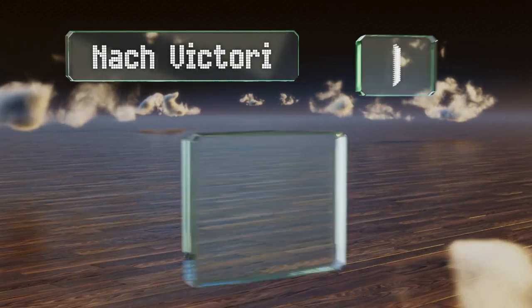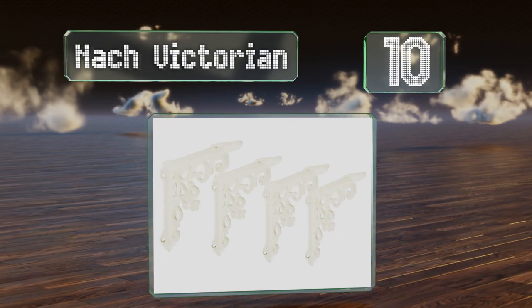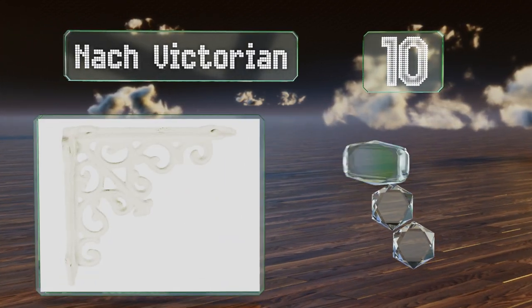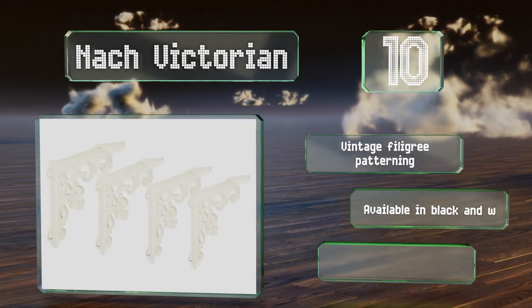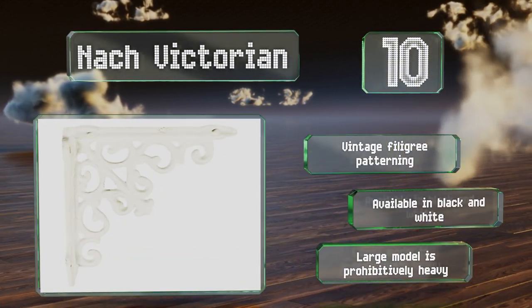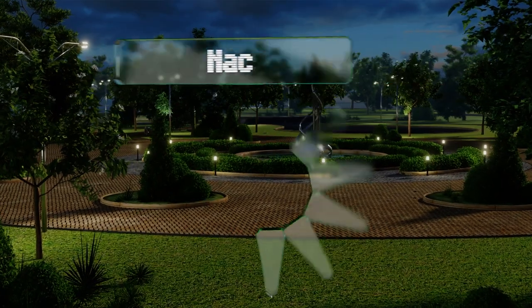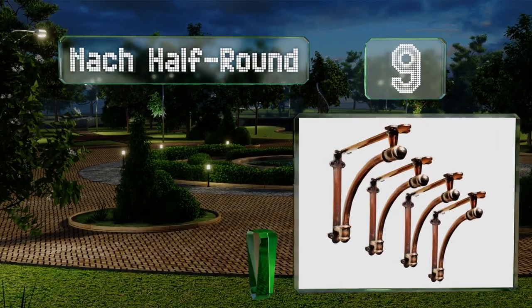Starting off our list at number 10, antique in appearance, the Knack Victorian comes in both a small model with 5 by 5 inch arms and a larger option that's 10 inches longer on each arm. Both versions have eight pre-drilled holes for mounting. They feature vintage filigree patterning and are available in black and white. However, the larger model is prohibitively heavy.